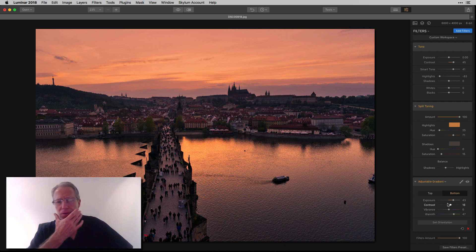And I did. I was thinking, what can I do that would be quick and hopefully educational and entertaining? So that's it — tone, split toning, and adjustable gradient. And I went from that to that.